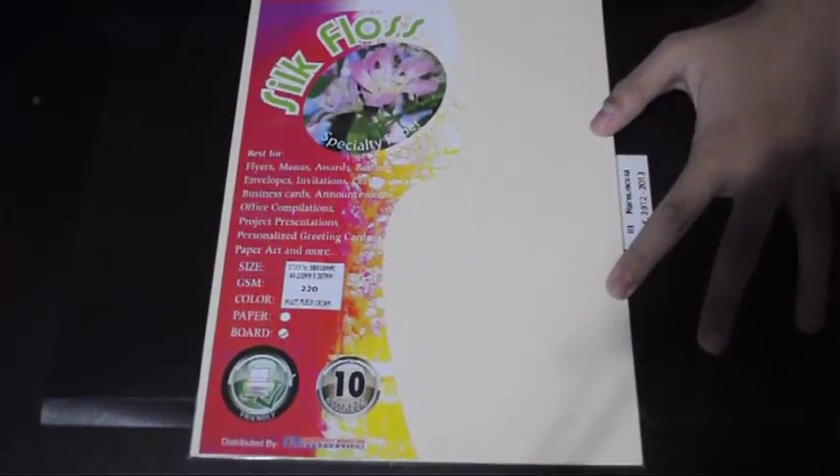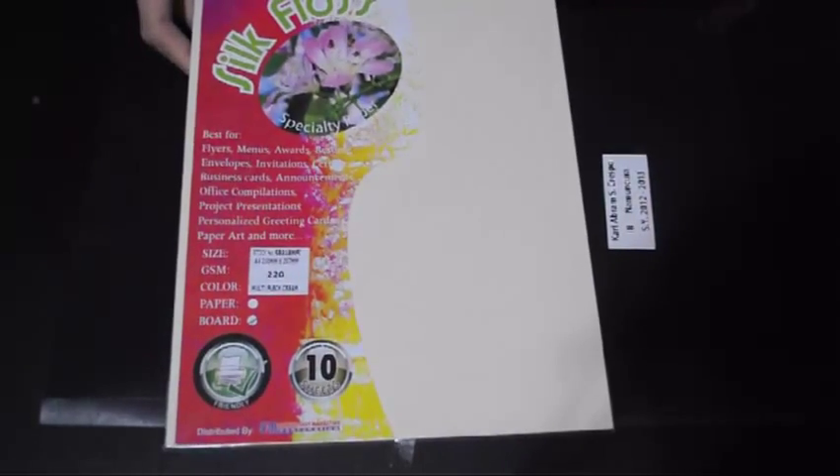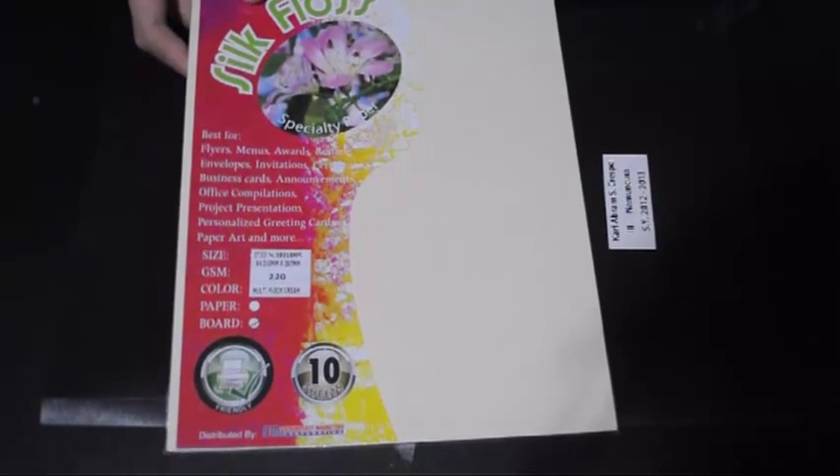So for now, instead of using this, we're going to use board paper. Before we start, since this is a board, cutting it won't be as easy as cutting the thinner paper.